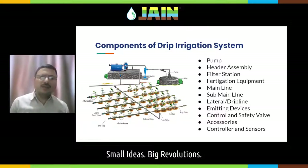Then there comes a header assembly. Header assembly is a very important part of the system — it is the part between the pump and your main line. It encompasses a venturi or a fertilizer tank, a bypass assembly, an air release valve assembly, which is most of the time at the upstream side of the system. It also includes filters and fertigation stations. So header assembly includes the filter station and the fertigation station.